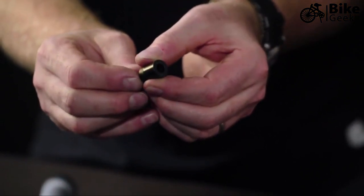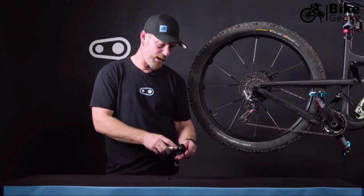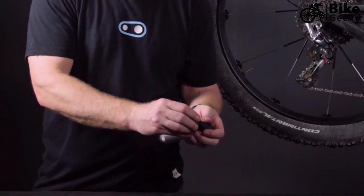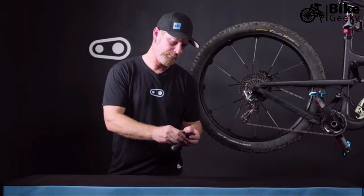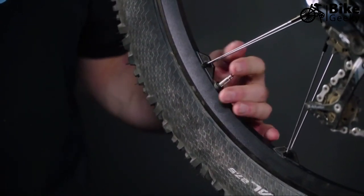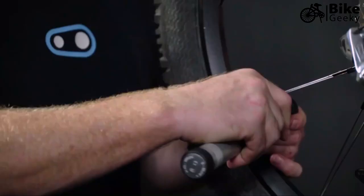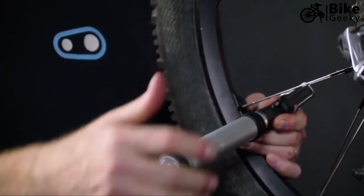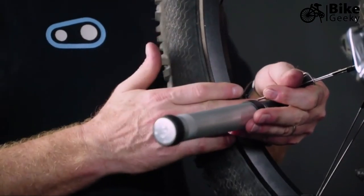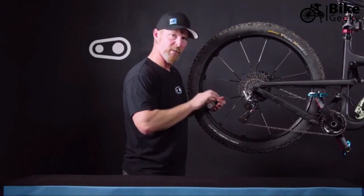For this particular case, since we have a Presta valve, we'll get it ready for that — big-big orientation — insert it into the pump and tighten the cap. First, open up the Presta valve and free it up to make sure you're ready for pumping. Insert the pump nozzle over the valve and lift the lever to lock it in place. Grab the spoke and hold the pump head in place so you're not putting any stress onto the valve.